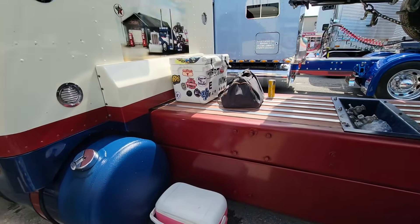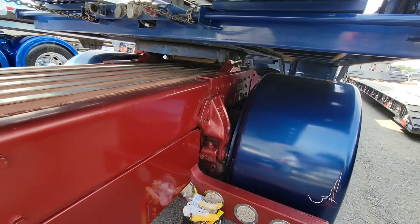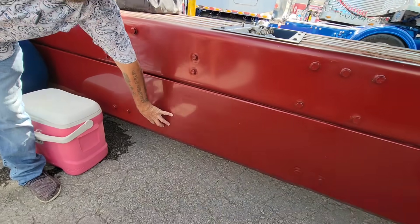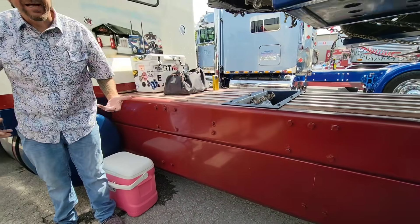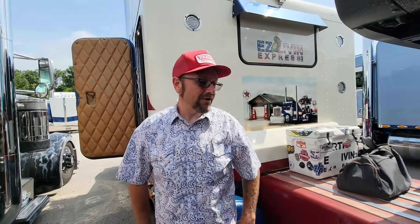Everybody thinks the truck's way stretched out — it's not. It's a factory wheelbase frame. It looks like 300 even though it was actually a 265 wheelbase truck; we just removed an axle. One of the things we've done is this air skirt. It throws people off because it looks like a heavy double frame, but it's just a thin piece of sheet metal — a skirt to make everything look lower. I love it, I appreciate you so much.